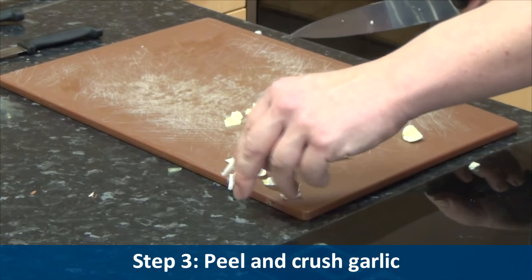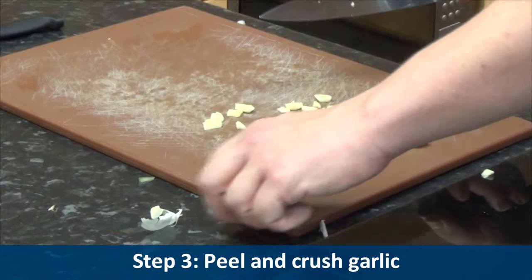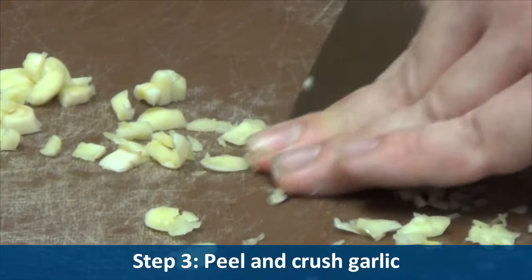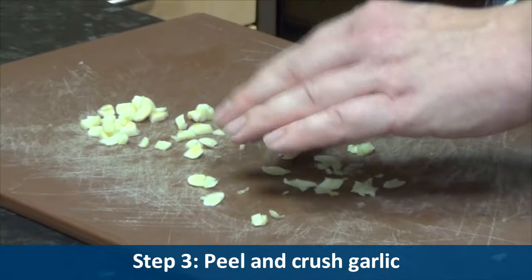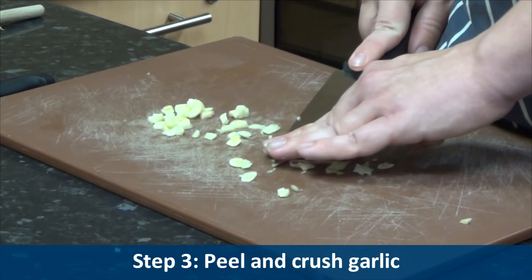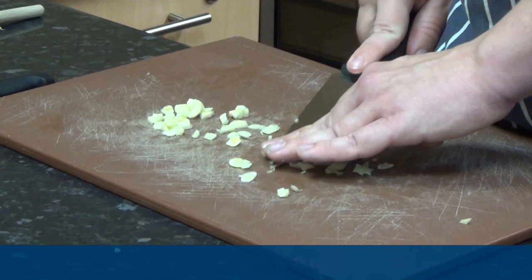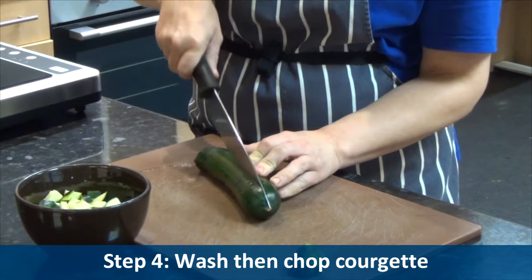Step three: peel and crush garlic. Step four: wash and then chop courgette.